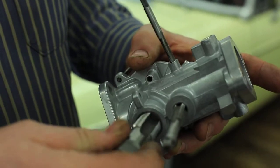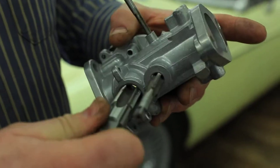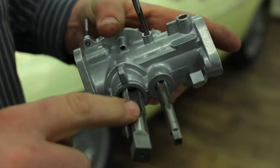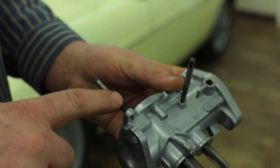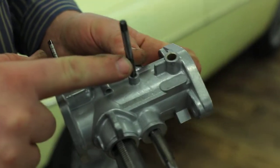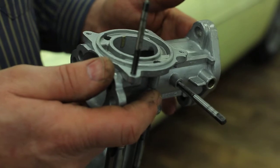To work on this stuff, you've got to have quite a mix and match of taps and dies: British Standard pipe, British Standard fine, British Standard Whitworth, and British Association. Go figure — all in one little carburetor.